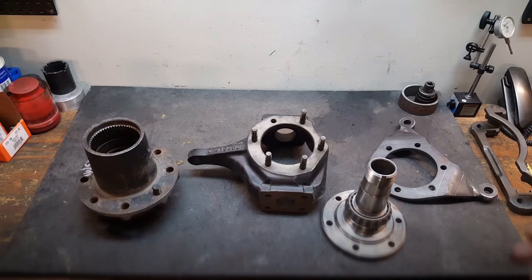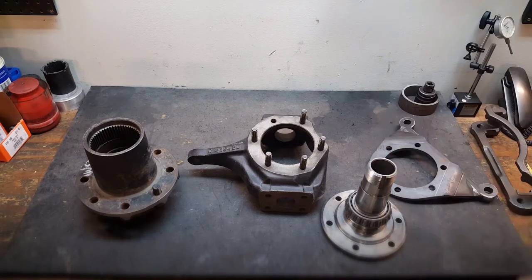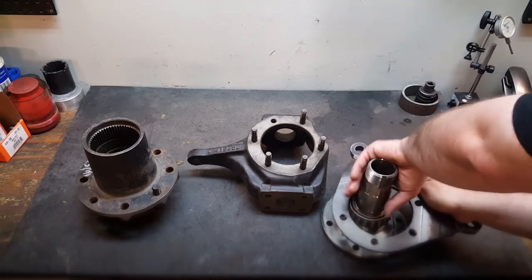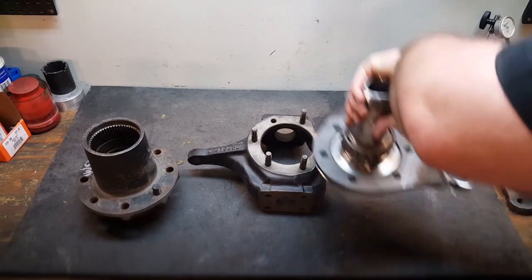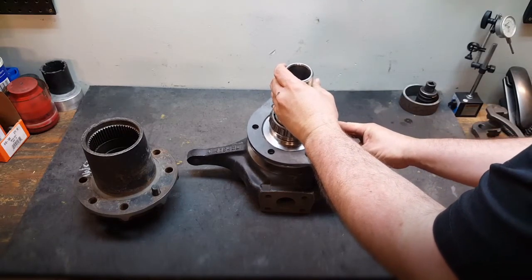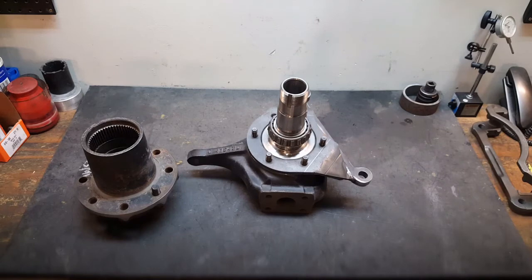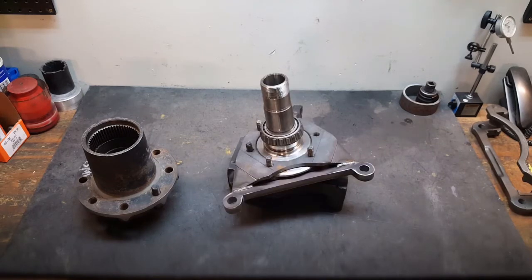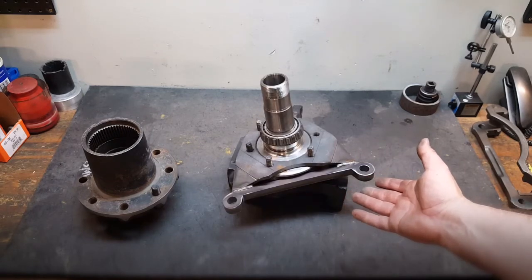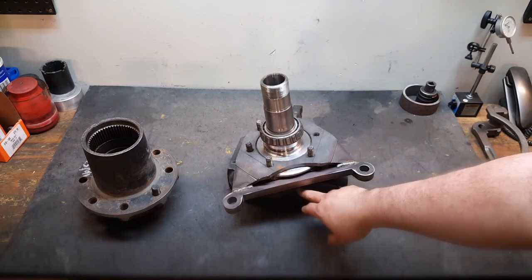A helpful trick is to take the nuts off of your factory spindles and remove the spindle from the knuckle so that you can slip the bar over the top of the spindle and then put it back down onto the knuckle. Doing this will allow the bar that supports the cradle on the caliper to sit between the spindle and the cast notch on the back of the knuckle.